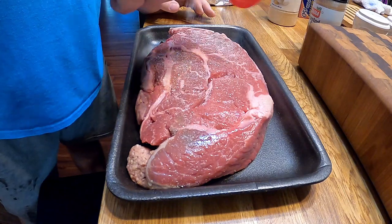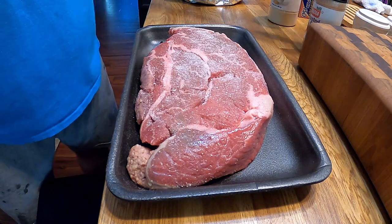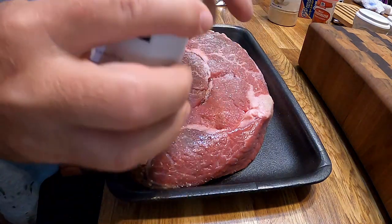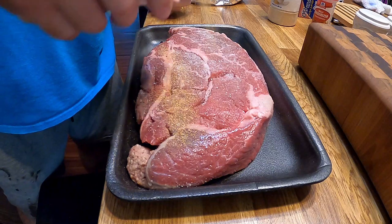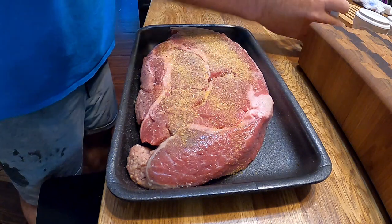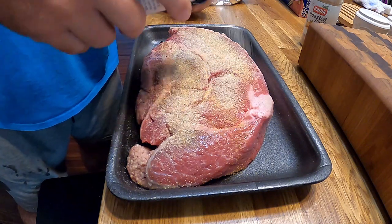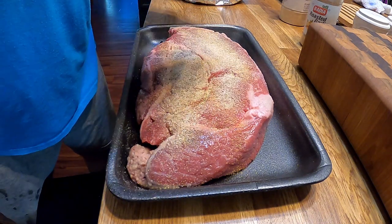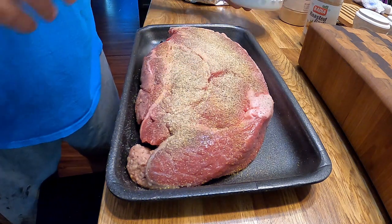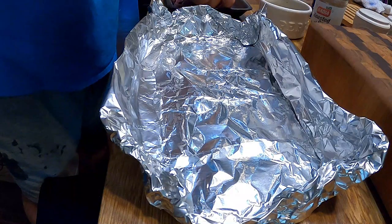Alright, meat tenderizer - put a good bit on there. It's very salty so I'm not going to add any salt. Roasted garlic, onion powder, throw some black pepper on there. That's a good bit of stuff. Now let's transfer it into a tin foil pan.